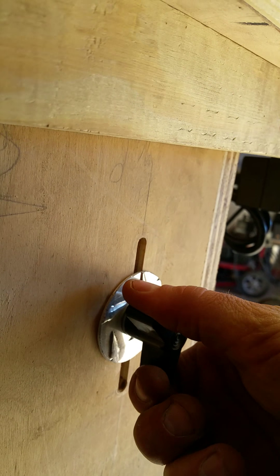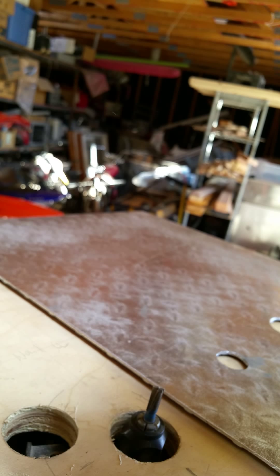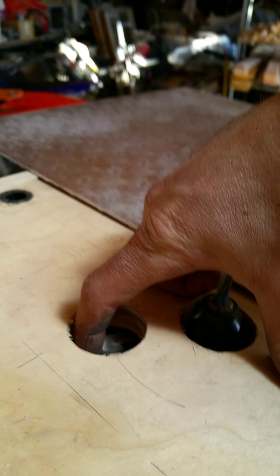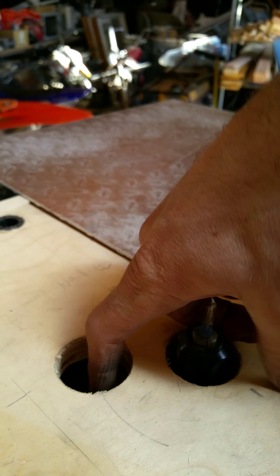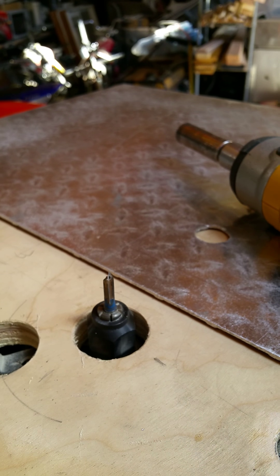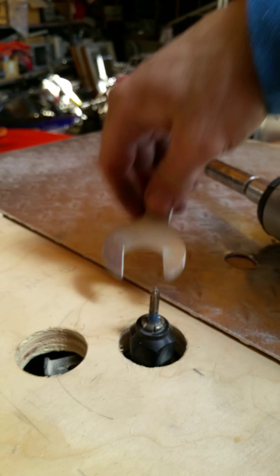Release the lock, then you can raise the bit up. This extra hole allows access to the bit lock, and then with it at that height you can easily change bits.